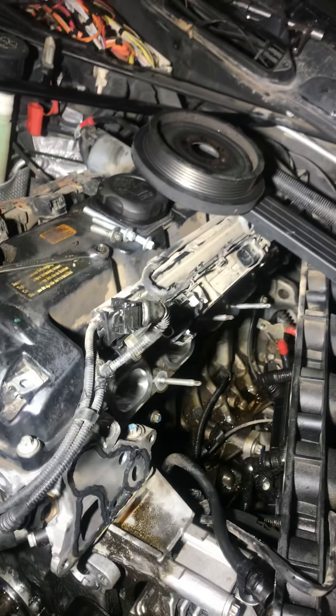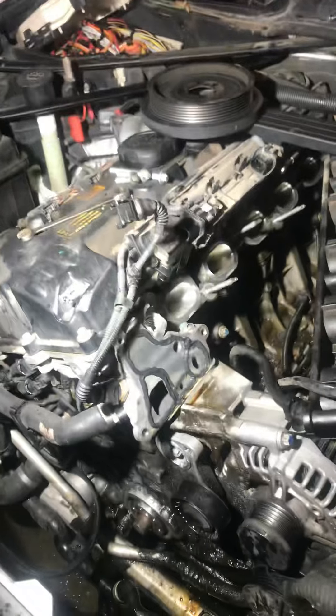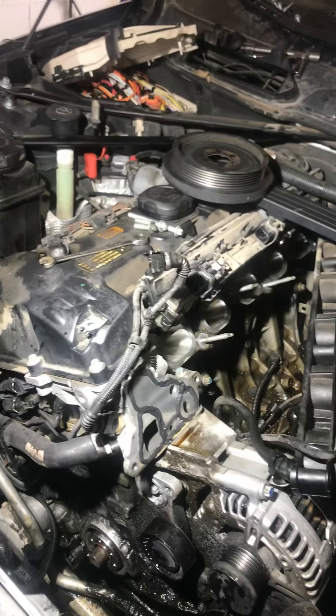I've got the new starter to put in. I just want to give you guys a little bit of information — this is the most in-depth I've gone on the 328i so far. Just a whole array of problems.